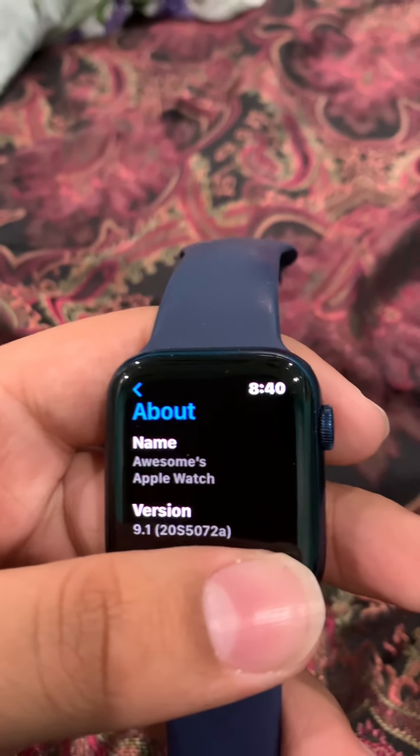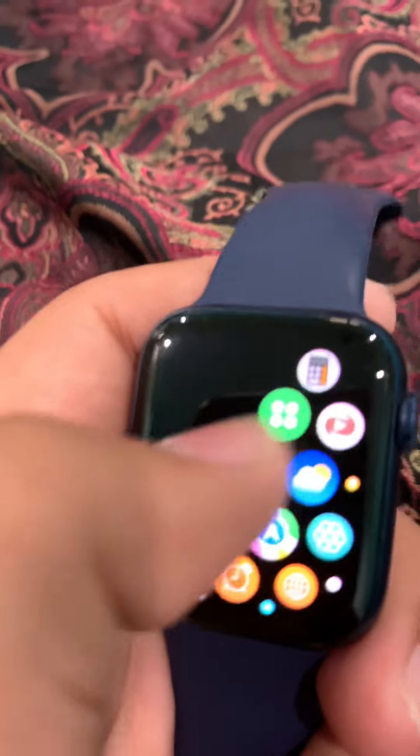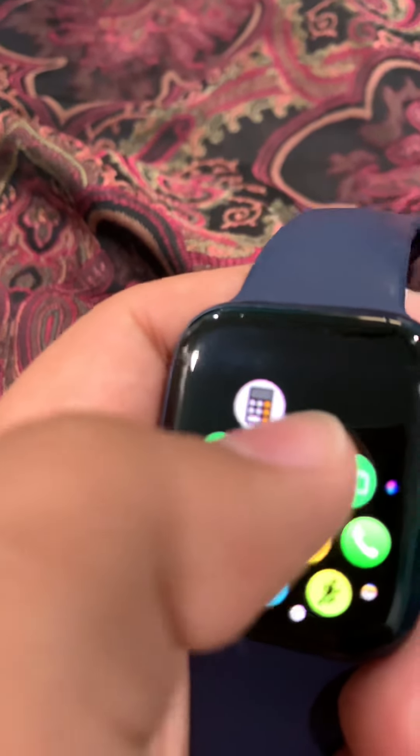WatchOS 9.1 — you can look that up, it is in fact the developer beta. So that's why it's acting like this. It's just a developer beta.